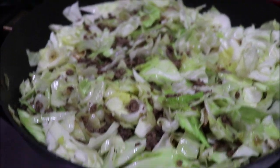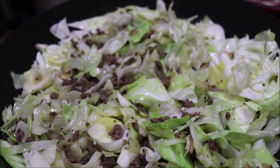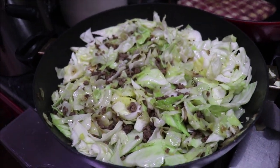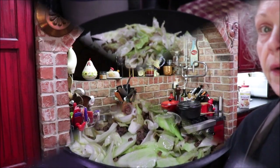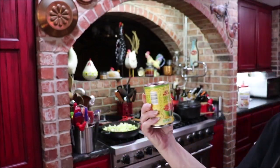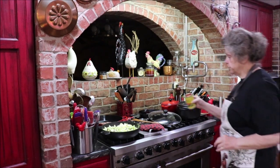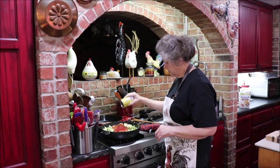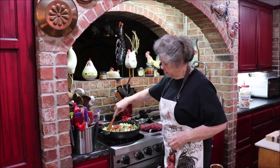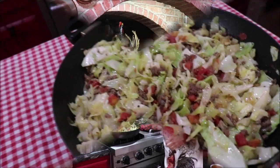I went ahead and added the rest of that head of cabbage because the cabbage had cooked down to nearly nothing. I'm letting this get just a little bit wilted, and then we're going to add some tomato products and finish seasoning it. I've got a can of tomatoes from Aldi — it's like Rotel but their brand, just diced tomatoes with green chilies. I'm going to add that to the cabbage, give it a stir, and let it cook just a little bit.